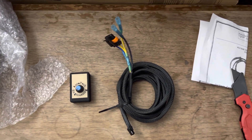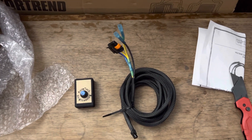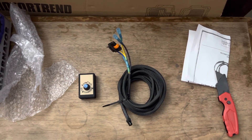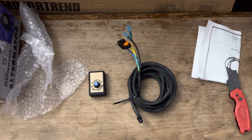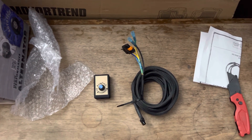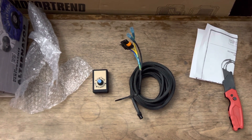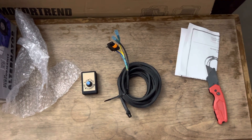Hopefully everything goes good, and as soon as I get it hooked up maybe I'll do a video of me hooking it up and then actually turning the voltage up, so I can see it in action. After that, start doing some demos — seeing how the battery performs as well as the amplifier. I should get better efficiency from all of that, that's what I'm hoping for.